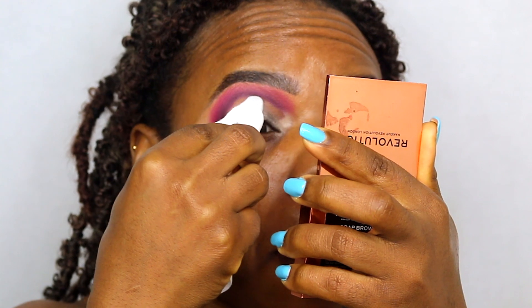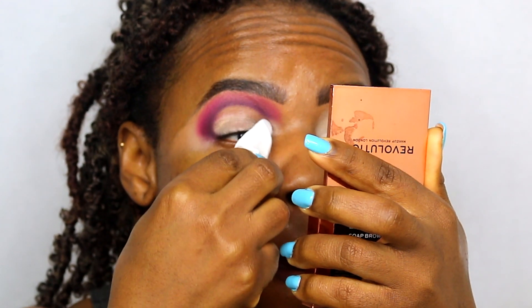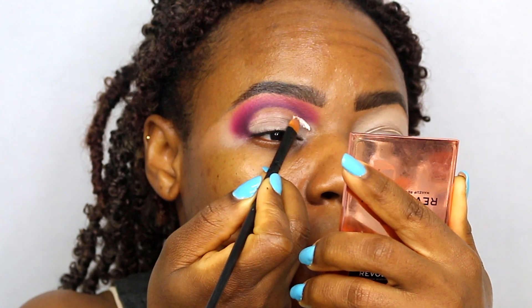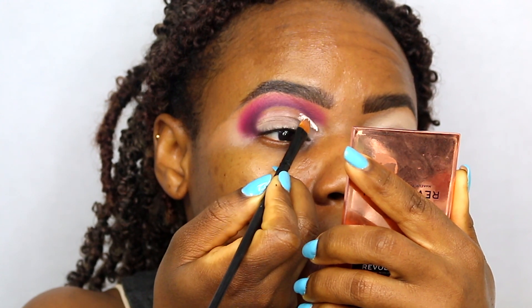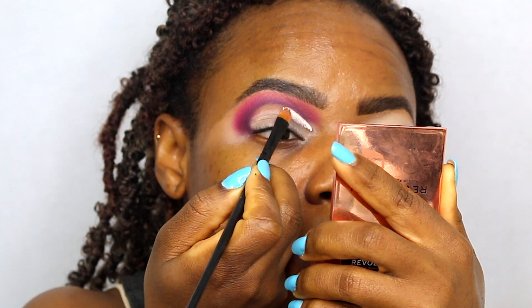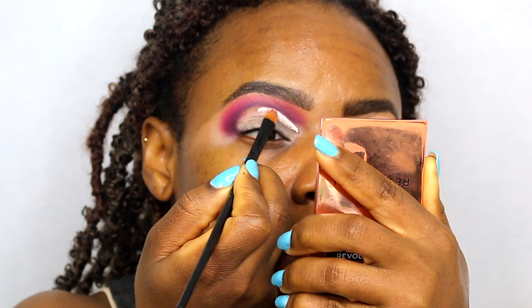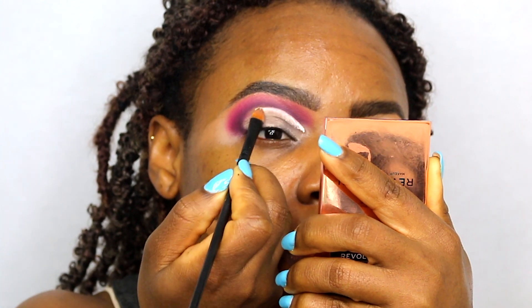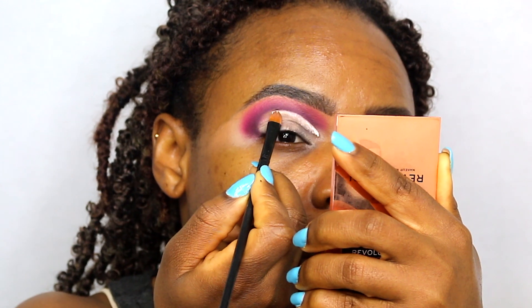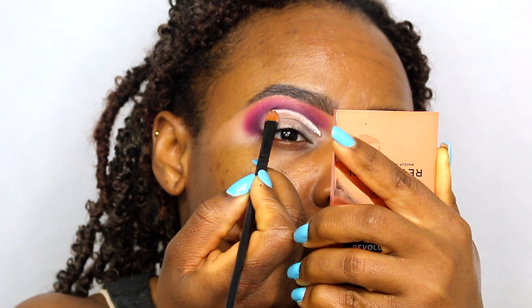So here I'm just gonna cut my crease using makeup wipes and the tail end of my tweezer just to get that sharp cut. And then going back in with my P. Louise eyeshadow base to cut the crease, just making sure I get a nice curve. You want to be careful with this. I still take my time when I'm cutting my crease because I like to have a sharp cut — even though sometimes it doesn't come out sharp, but you just have to keep practicing. Practice makes progress.